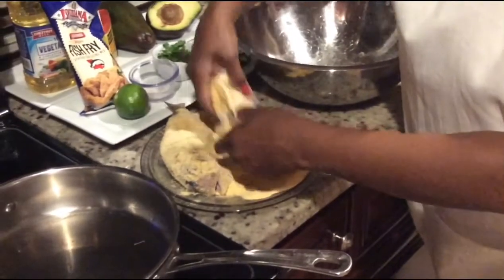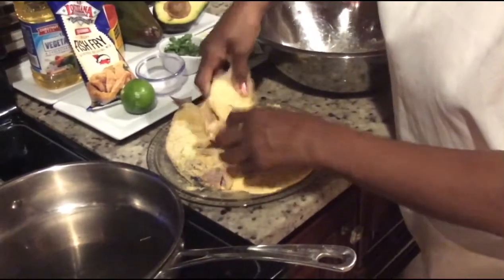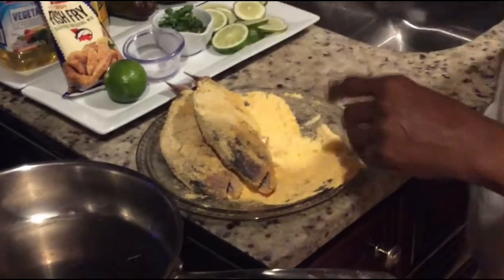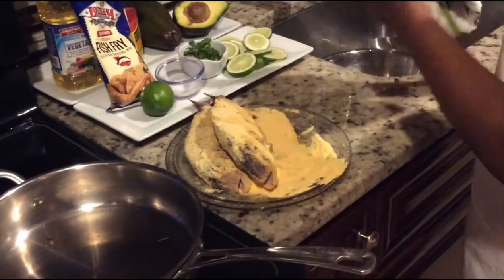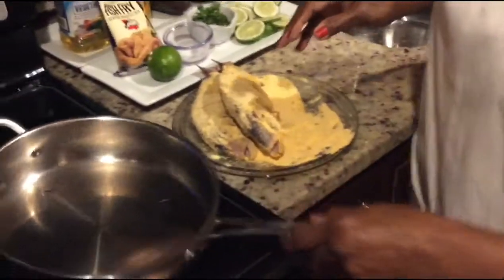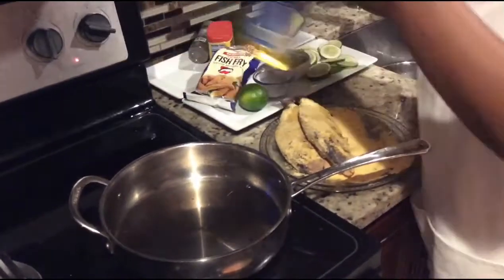For those of you who are new to my channel, welcome to your girl Andrea's cooking show, where great cooking comes your way — lots of fun, things to make you laugh, things to make you cry. I'm sorry I've been away for a while, I was doing some business on the side, but here I am back again in my kitchen. Alright, so you want to put a frying pan on high and put enough oil to fry that fish. I'm using vegetable oil.